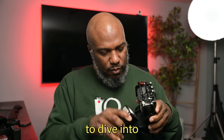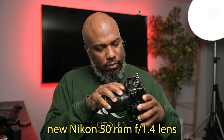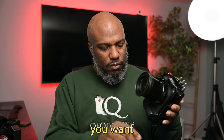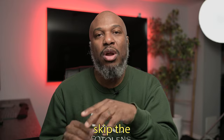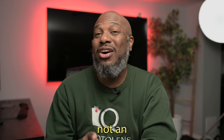Hey guys, welcome back to my channel. Today we're going to dive into some alternatives to the new Nikon 50mm f/1.4 lens that just came out, and talk about why some of those alternatives are actually better for you, especially if you want a sharper, more versatile lens. In my previous video I talked about why I skipped the 50 f/1.4 — it's an affordable lens, but it's not an S-line lens, and there is a difference.